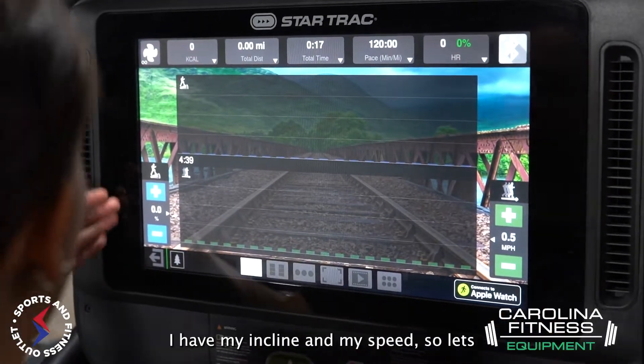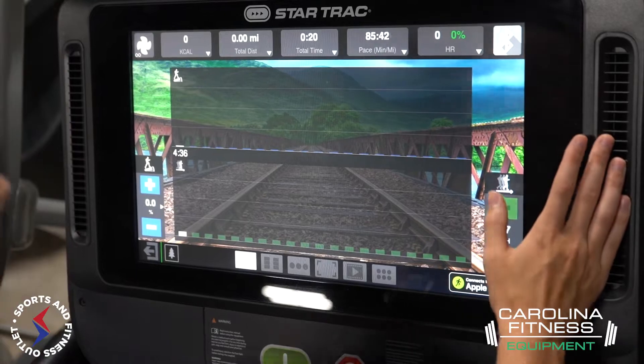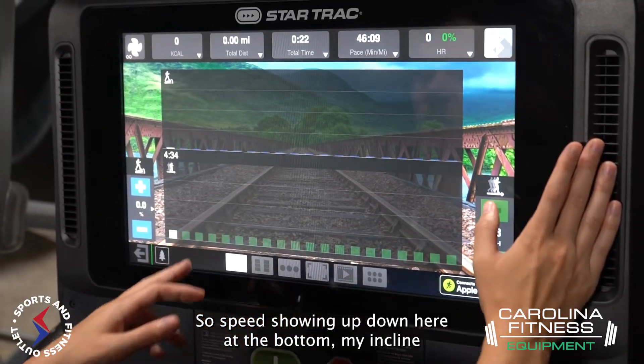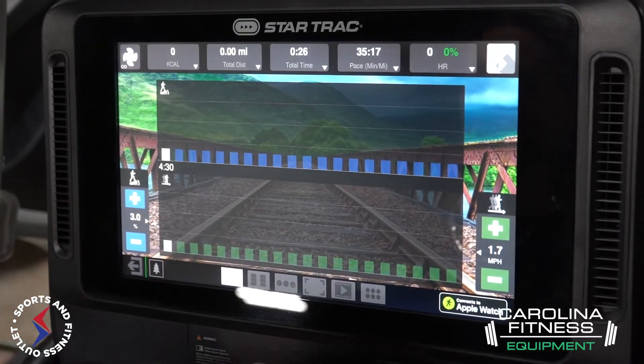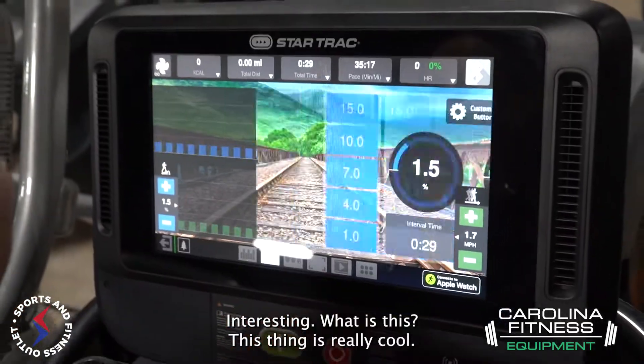Over here it looks like I have my incline and my speed. Speed is showing up down here at the bottom, and my incline is here too.